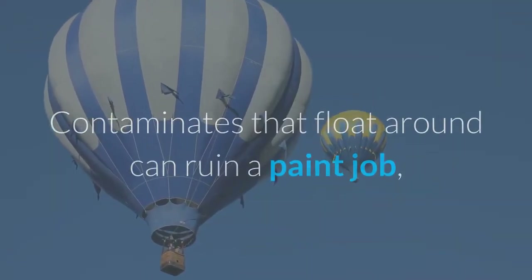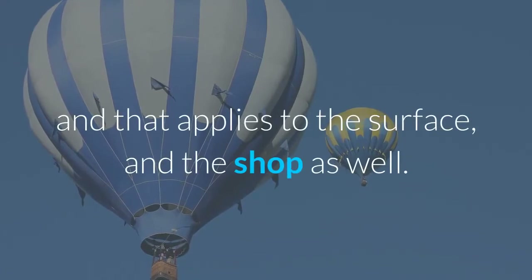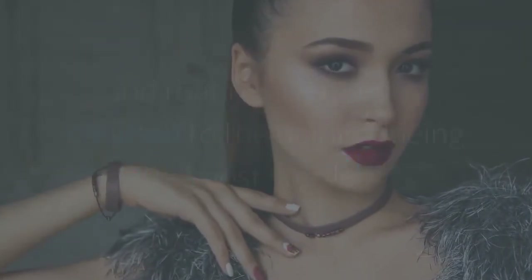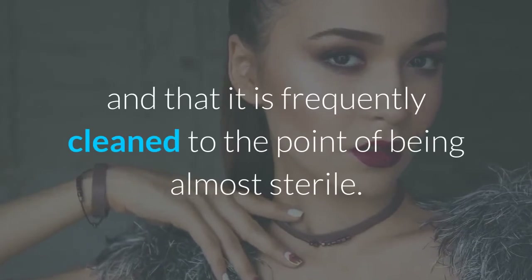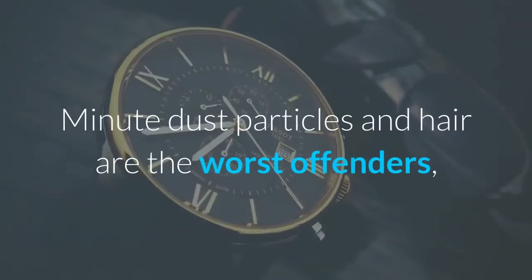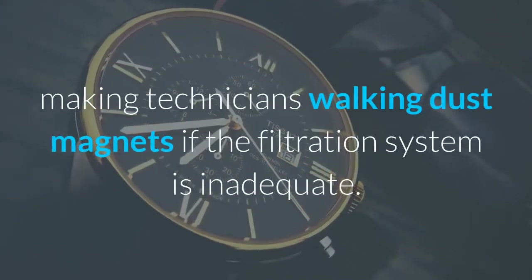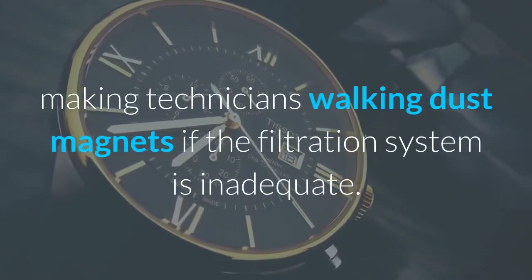Contaminates that float around can ruin a paint job, and that applies to the surface and the shop as well. To do this, make sure there is adequate filtration, and that it is frequently cleaned to the point of being almost sterile. Minute dust particles and hair are the worst offenders, making technicians walking dust magnets if the filtration system is inadequate.